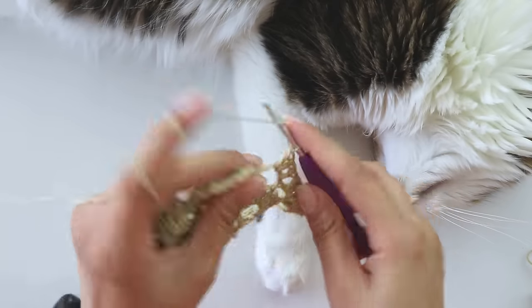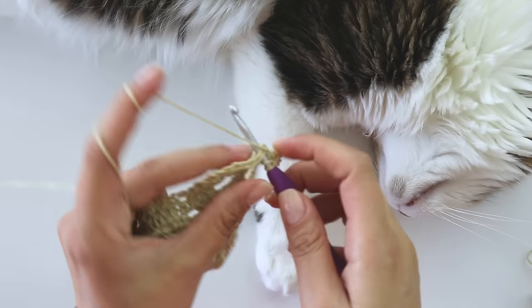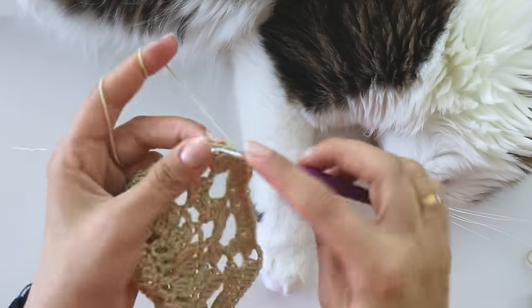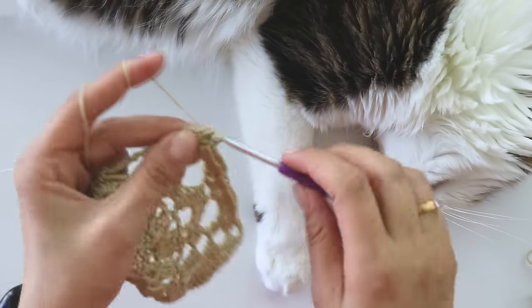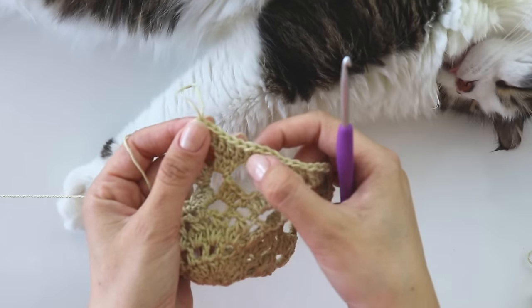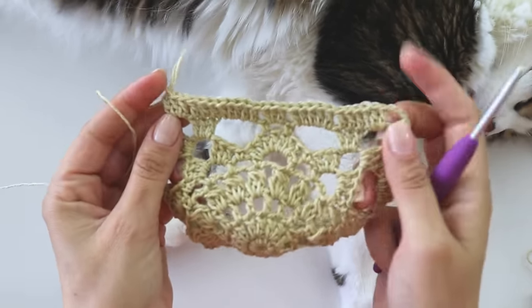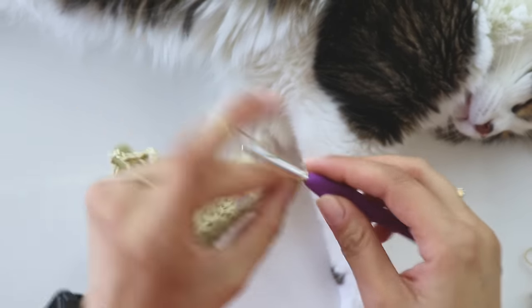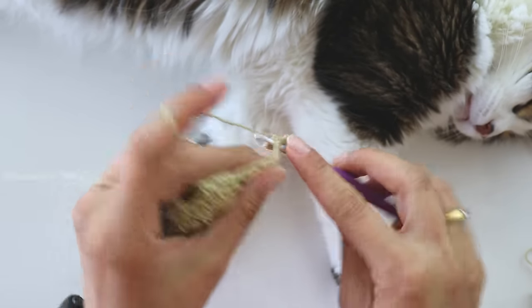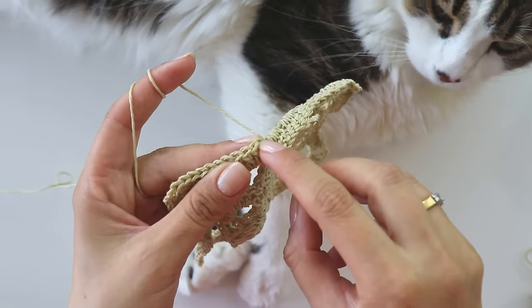You will have 25 double crochets for one side. Chain three and complete the corner. Repeat here — I made the last three here and join.